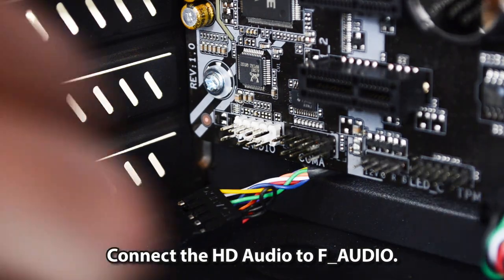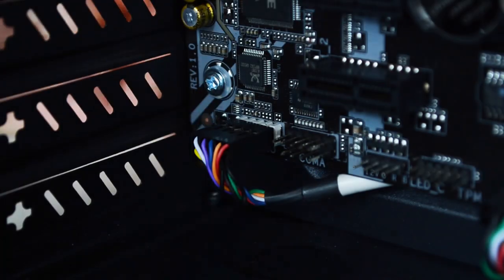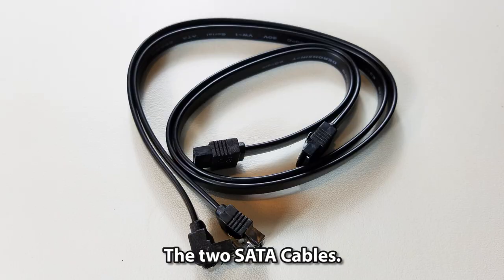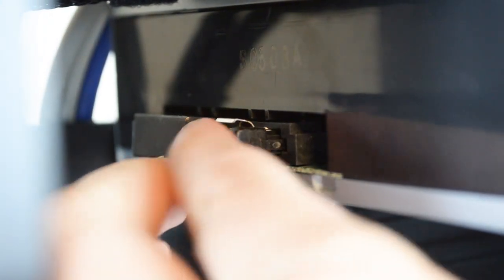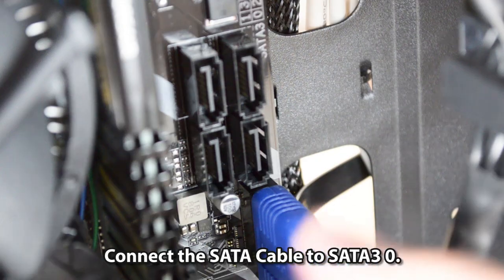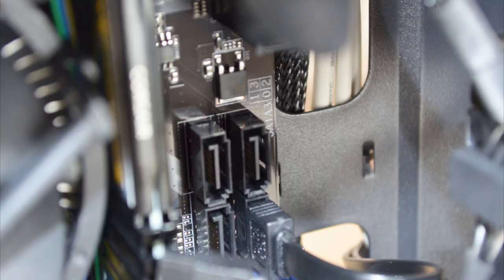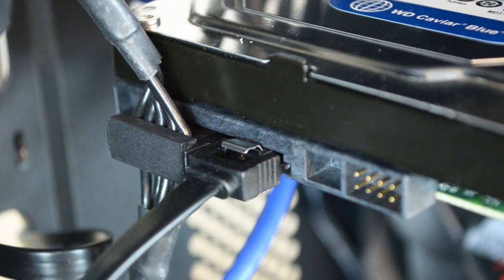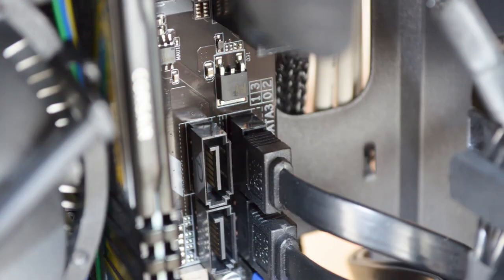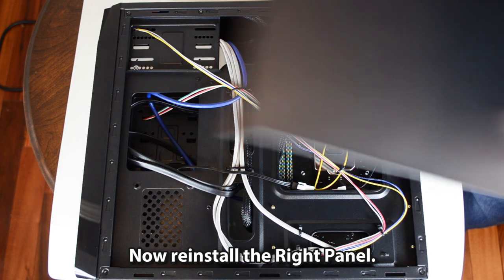Connect the HD audio cable to F-audio. Using the two SATA data cables, connect the right-angle SATA cable to the optical drive, then connect that SATA cable to SATA 3.0 on the motherboard. Connect the straight SATA cable to the hard drive, then connect it to SATA 3.2.